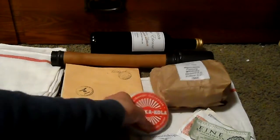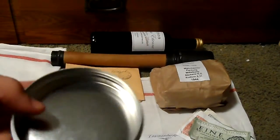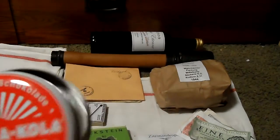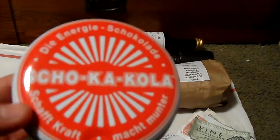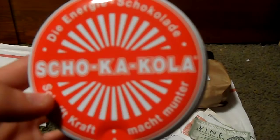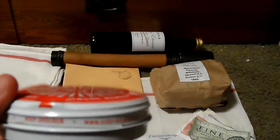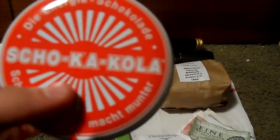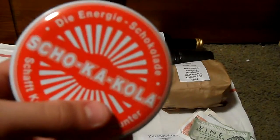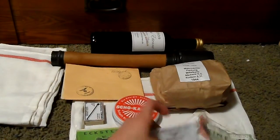Next is a Scho-Ka-Kola caffeine chocolate tin — you can find these online. I'm thinking of putting a fake period label on it, because it obviously doesn't look as good without the correct period label, but I'll maybe get around to that.